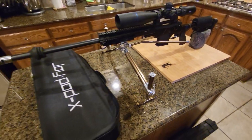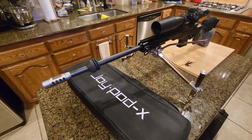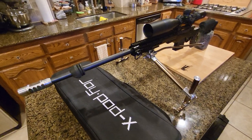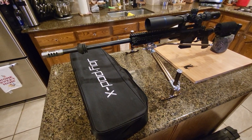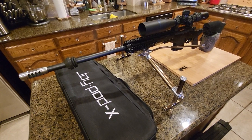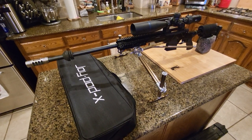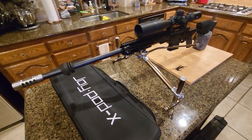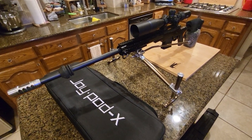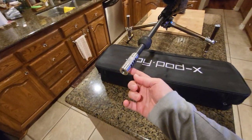This is a Howa 1500 in 6mm Creedmoor. It's a very accurate rifle — around 0.5 MOA with my handloads using ELDMs 110, SMK, or the 109 Long Range Hybrid Target from Berger. Even 112-grain Batch Burners were also 0.5 MOA at 100 yards, so I added a tuner to test it.